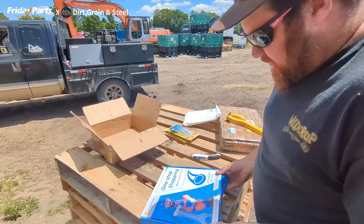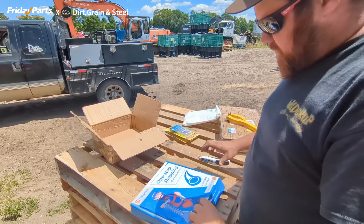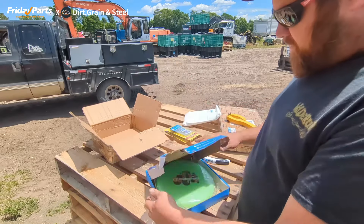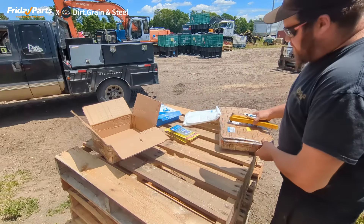Look what else they sent — they even sent me a frisbee and a hat. That was nice of them. You have to check out Friday Parts on fridayparts.com.